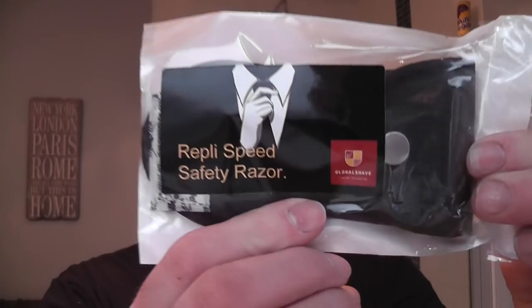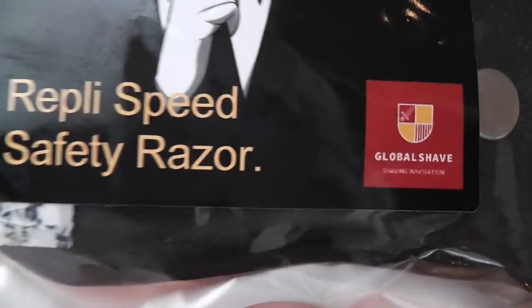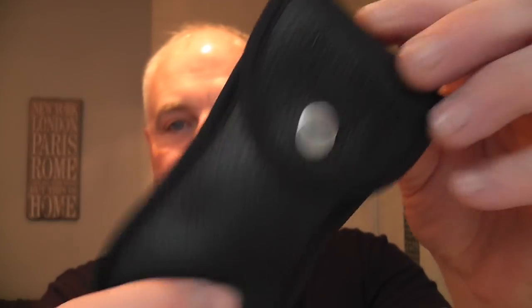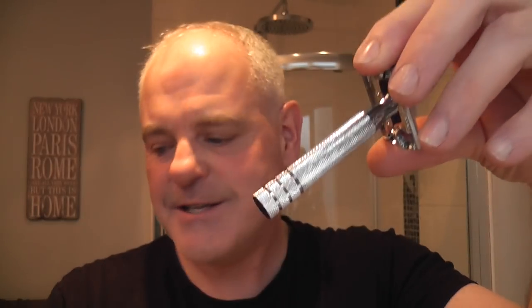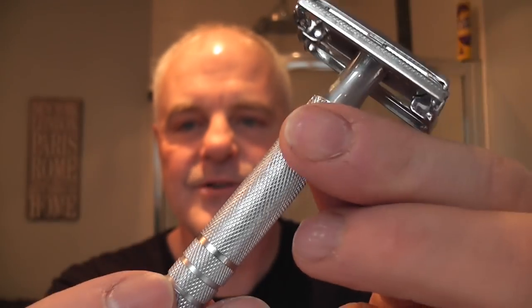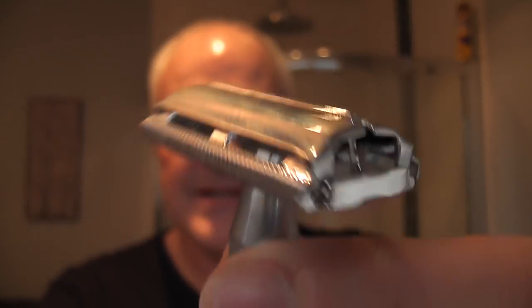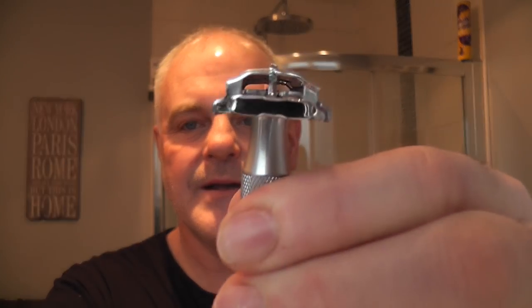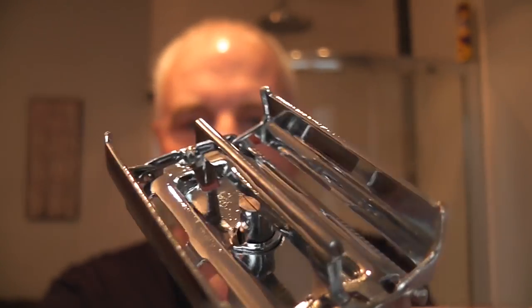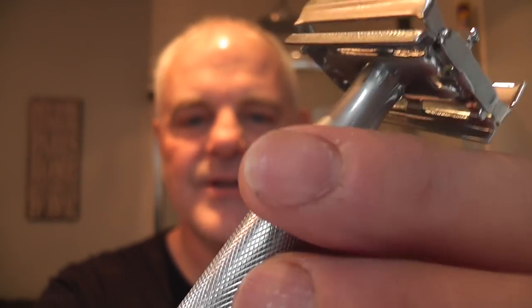Today's shave is a good one - some new products. This is the new razor from Sheldon at Global Shave. This is the RepliSpeed Safety Razor. It comes in this nice little package and here it is in this pouch. This is a replica of a 1949 Gillette Superspeed. I've never used the Superspeed but it's very nicely made. It's a twist to open - you turn the bottom and the doors open like that. There's the inside of the razor. Good weight to it. I'll put the links for the website and you can check it out.